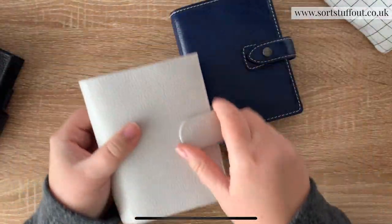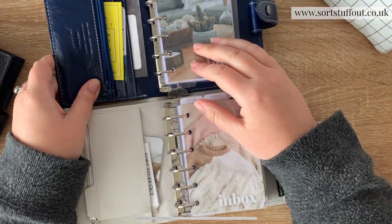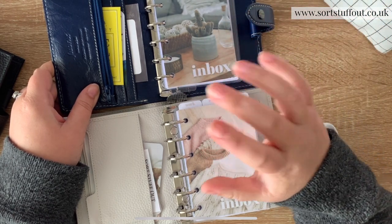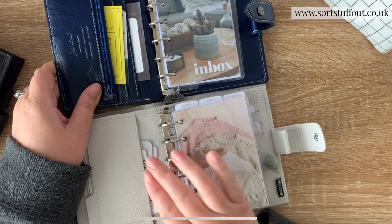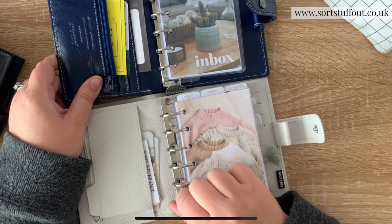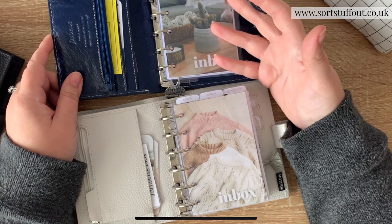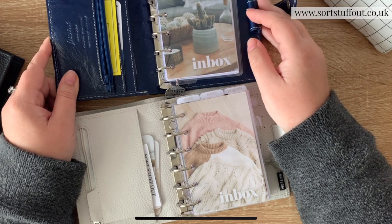If I open it up you can see how the rings are a little bit more chunky in the one than the other. So depending on what you like to do with your planners and how much you like to put in them, ring size is definitely going to be a consideration. Filofax tends to be on the smaller side and Moturn ones tend to be quite big. With Moturn ones you can also replace rings really easily - they just have two screws - so if you want a larger ring set you can just switch it out.